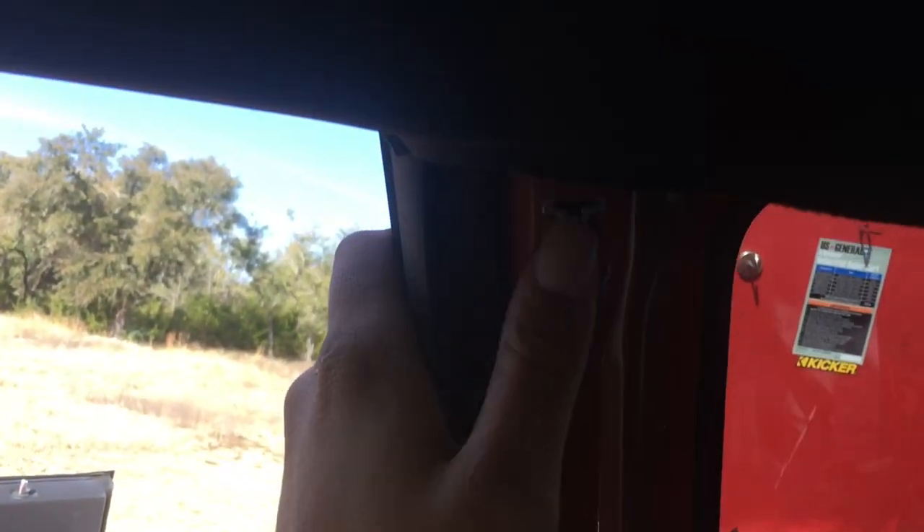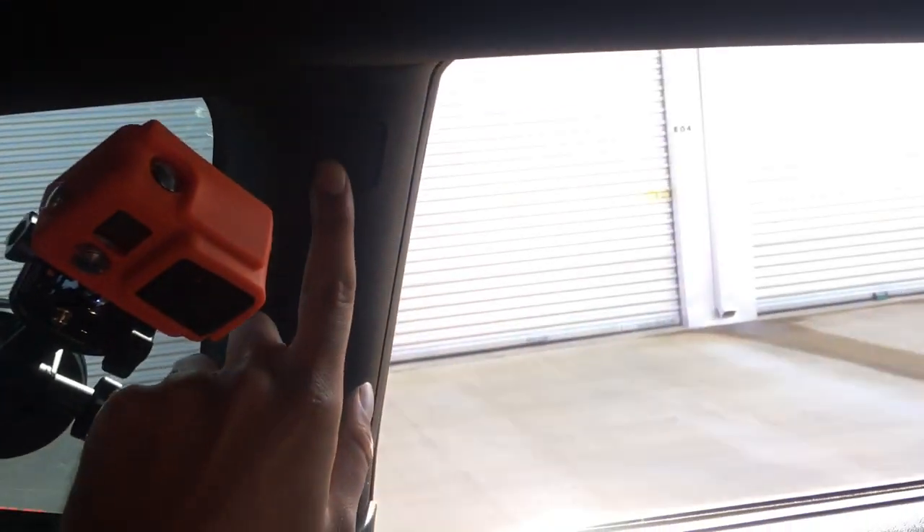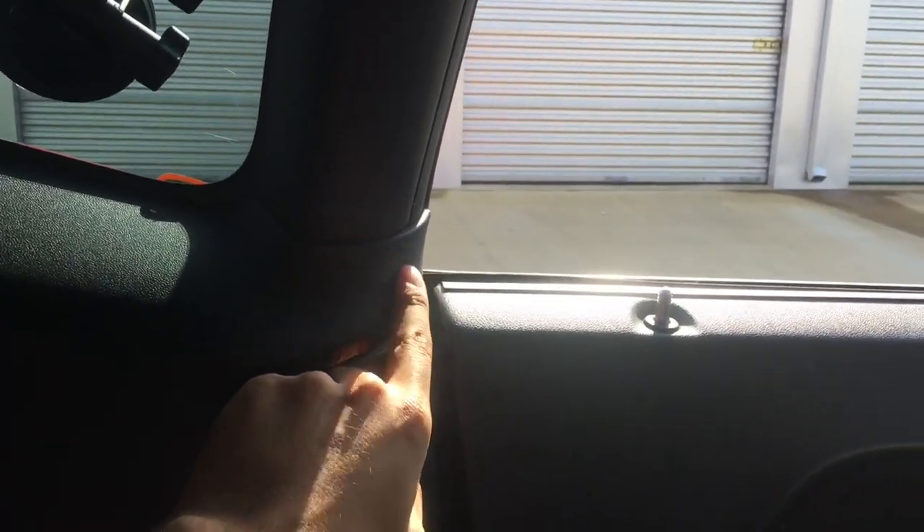To get to this point, there's another Phillips screw and a 7mm bolt — just pull on it, it has a bunch of retaining clips and pops right out. Then you'll be able to reach the top mount. The other screw is right behind this panel. Now that both sides are done, both seat belts are out and all the panels are removed.